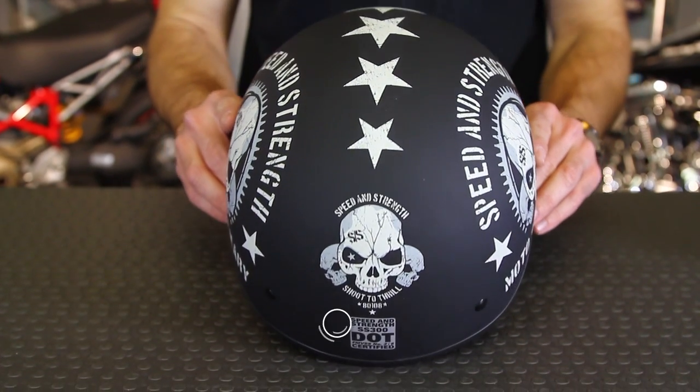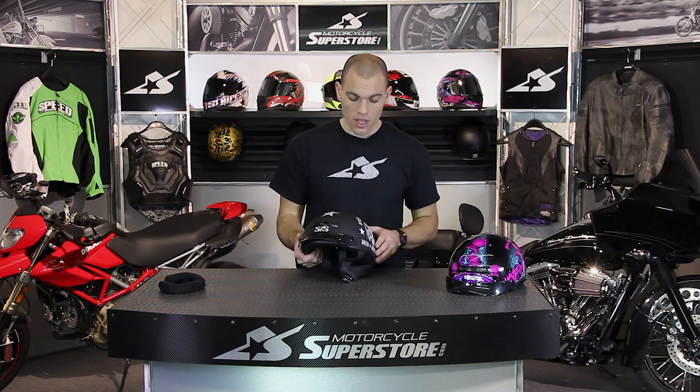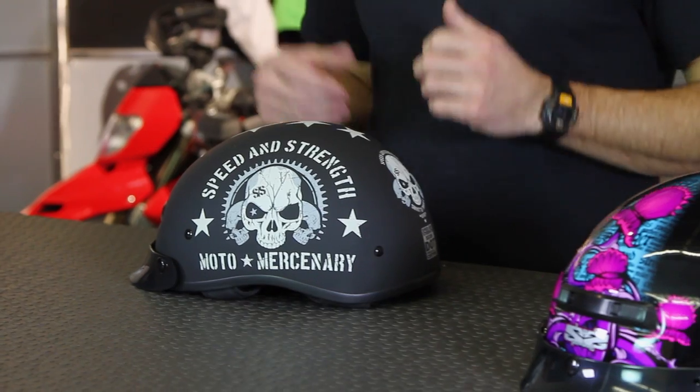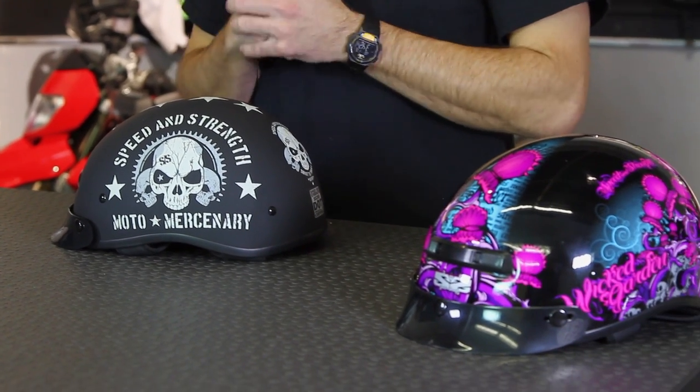First off, solid colorways — there's three available: a matte black, a gloss black, and a carbon fiber look-alike. Those retail for only $59 at full price, so that's a super deal. As far as the graphics kits you see here, this is the Moto Mercenary. You also have one for the ladies called the Wicked Garden. Those are going to be a little bit more expensive at only $69, so still super affordable even at full retail price.